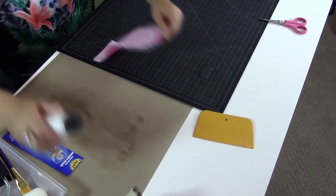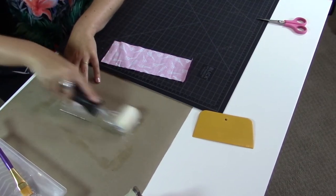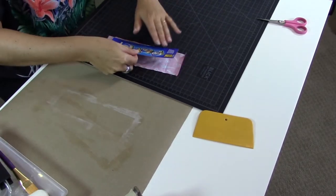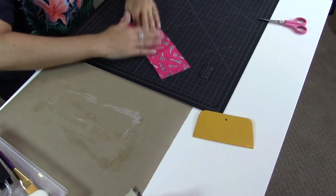You can use a ruler and cut the fabric if you prefer, or just cut freehand — feel free. You don't need to cut really straight because we're going to cover the edges and they'll be hidden. So don't worry, have fun. You can cut with scissors, cut freehand, or use the ruler — do it the way you prefer. Then spread the glue very well and glue the paper right there in the center.